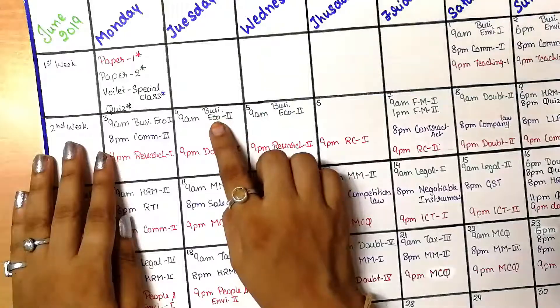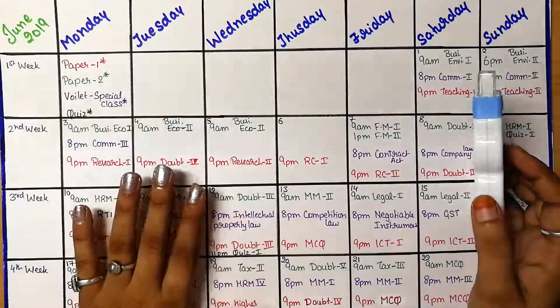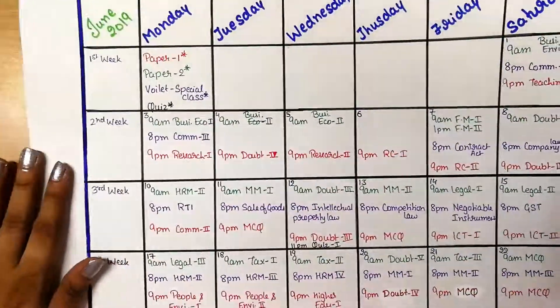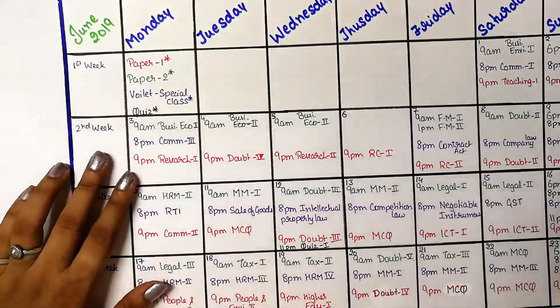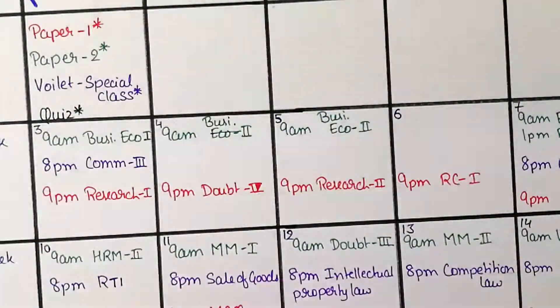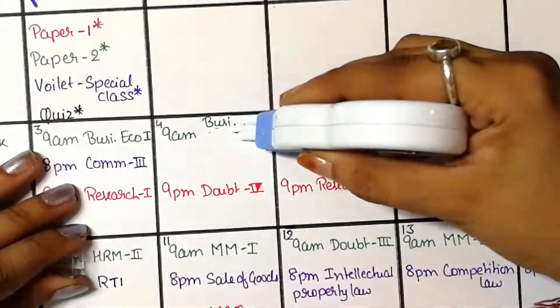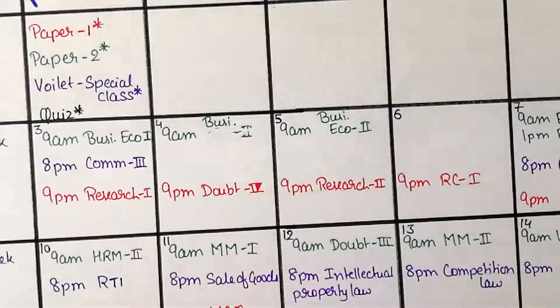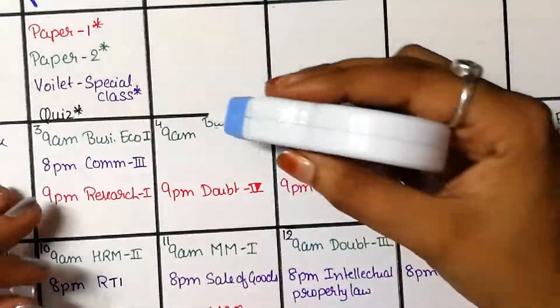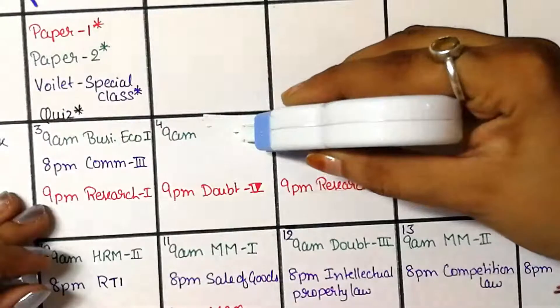Let me show you something. I have an error here in my planner. I'll try using the correction tape on it. I'll zoom out a bit so you can see. Done! It's really very effective — you get a clean straight line and it is very effective.